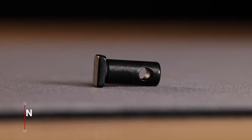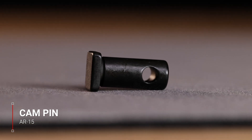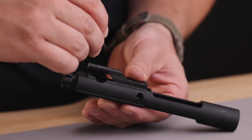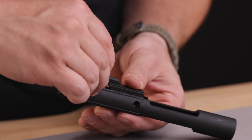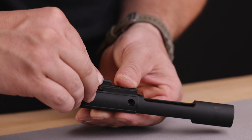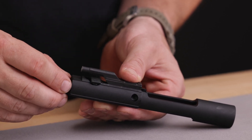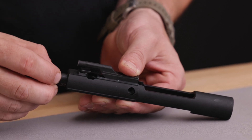The cam pin is another very important part of the bolt carrier group, which keeps the bolt from over-rotating when it is unlocked under the pressure of the gases. The cam pin rides in a cutout atop the carrier and has a hole in the middle for the firing pin to slide through. This keeps the cam pin in the proper orientation and allows the firing pin, bolt, and cam pin to move as a single unit.